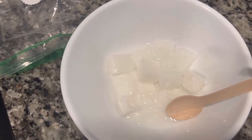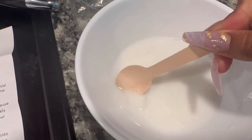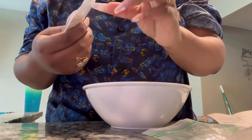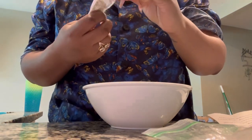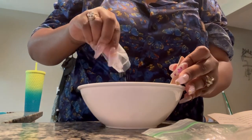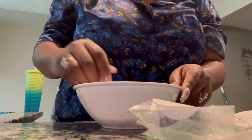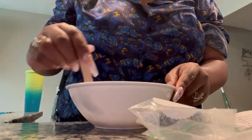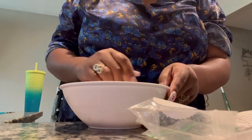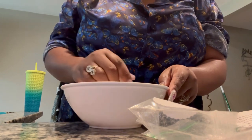I stopped it at eight seconds and there were a few chunks left in it, but I'm just going to go ahead. Now I've got my ground oats - I finally got the lump out. Going to add those ground oats and stir. The consistency - I haven't felt the inside but it looks kind of like glue, a little bit more watery.